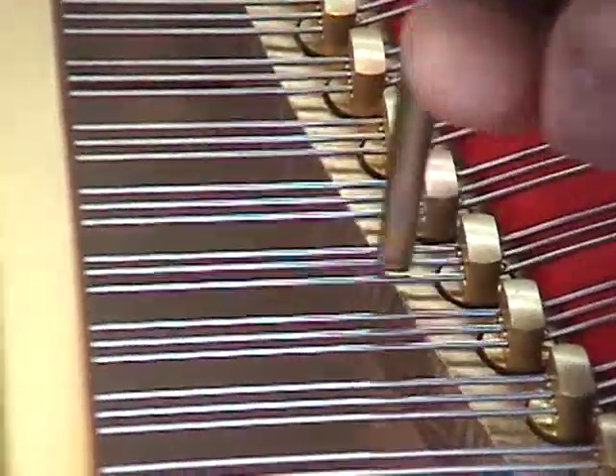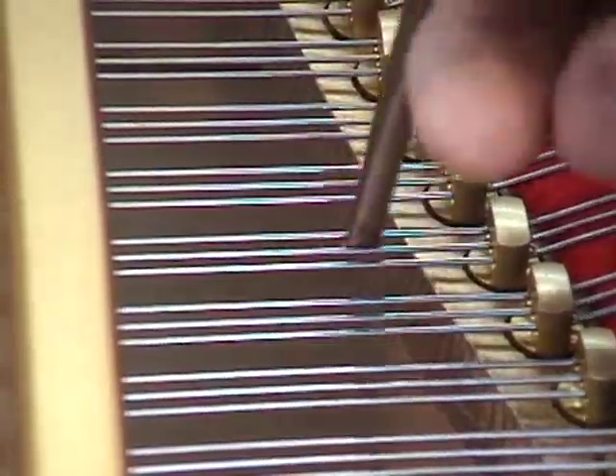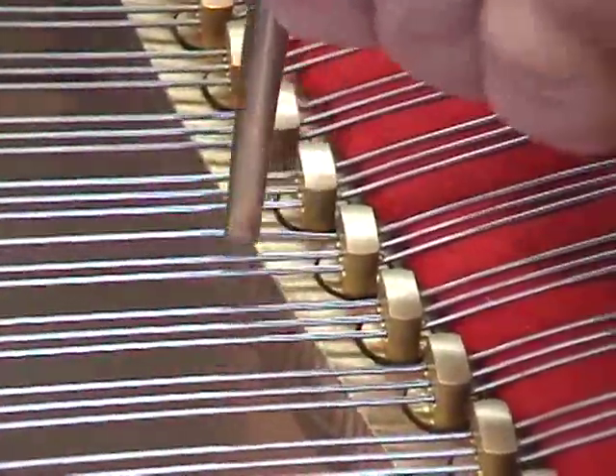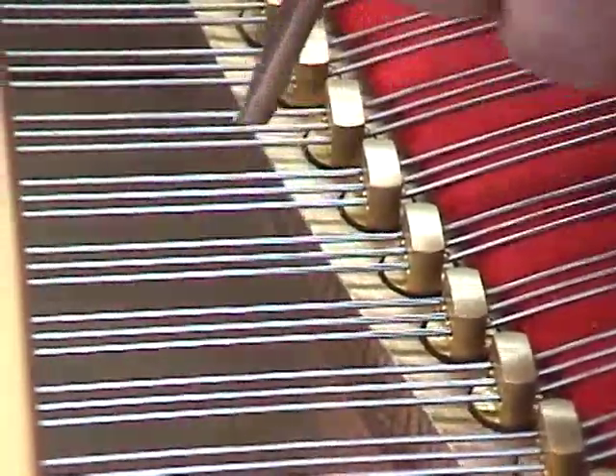I'm going to lightly lift these strings, straighten them out, just terminate them in the A-graph. And now we have the opposite problem — the bubble is way over to the left on these strings. So I'm going to start by lifting the right string to try to get that bubble centered. That's better.